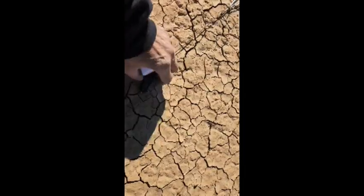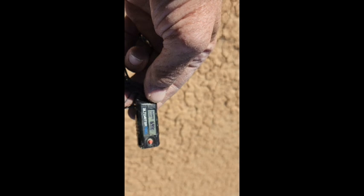Let's see how high it went. One thousand five hundred and seventy-eight feet. Not bad at all.